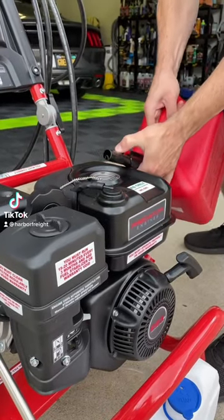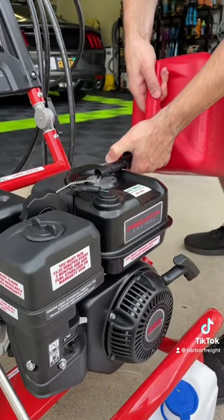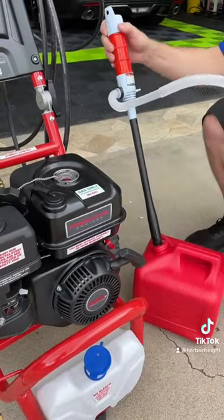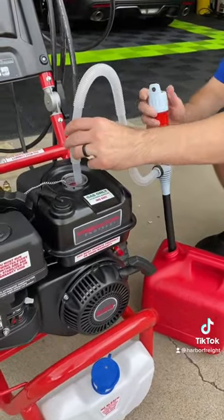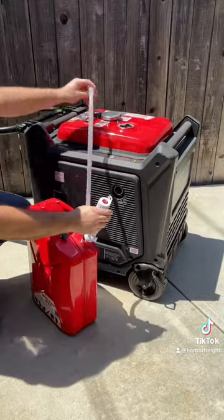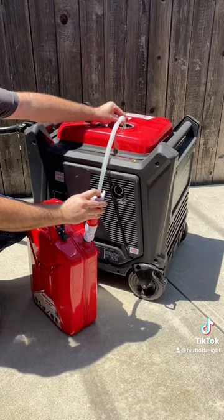Ever spilled gas when using a gas can? It's like spilling liquid gold these days. This battery-operated liquid transfer pump from Harbor Freight is under 15 bucks. Look how easy it makes pouring gas with no spills.